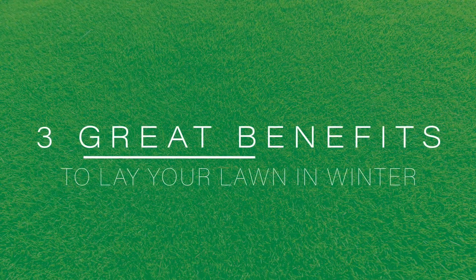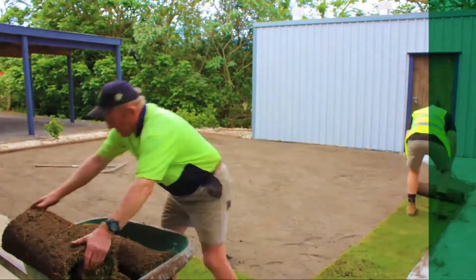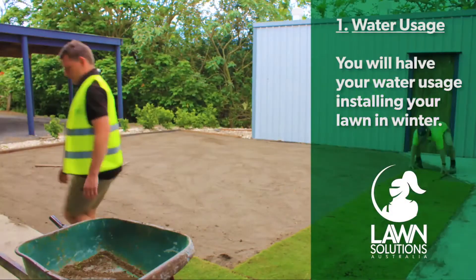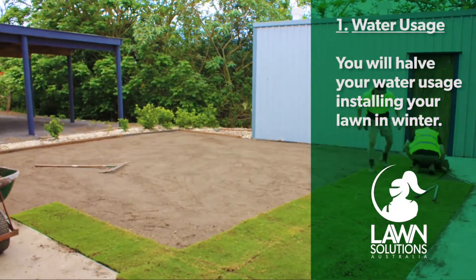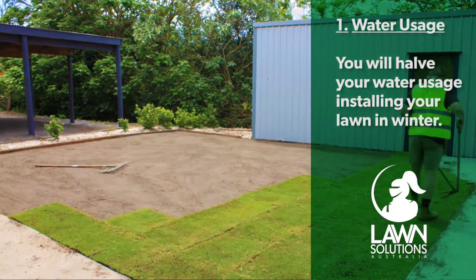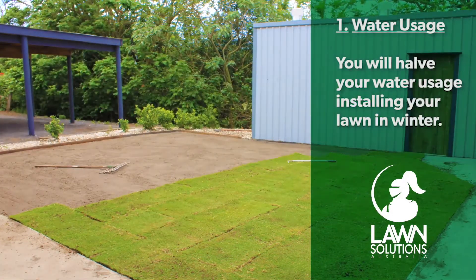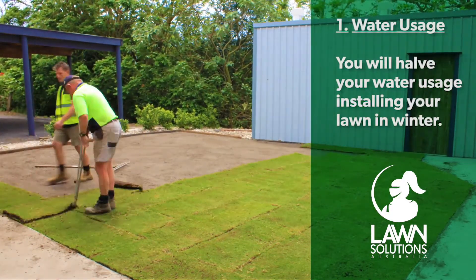There are three great benefits to laying your new lawn in winter. Number one: less irrigation. A benefit in laying a new lawn in winter is lower water usage. In the cooler months, whilst it still needs some water, you can virtually halve your water usage by installing turf in winter and still maintain a healthy lawn come spring.